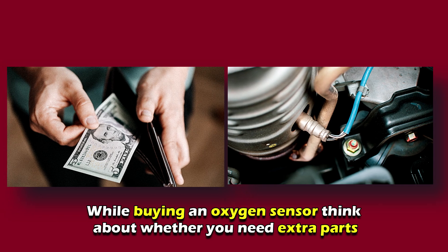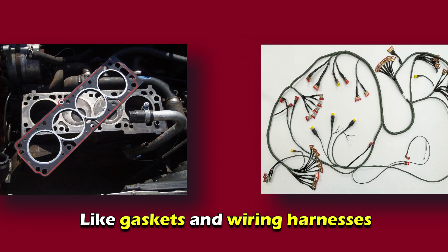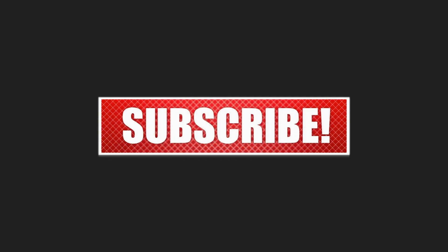Specialty parts: while buying an oxygen sensor, think about whether you need extra parts like gaskets and wiring harnesses. This will also cost you some extra cash. The cost of specialty parts varies based on the model and make of your car. Thanks for watching.